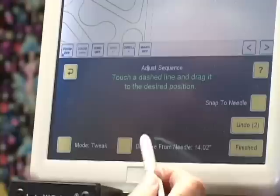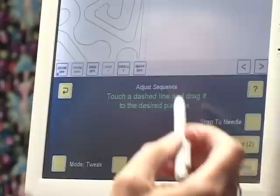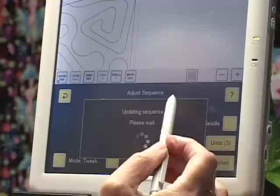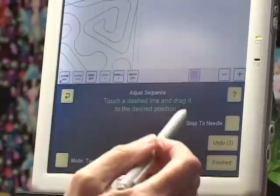The distance from needle button appeared when I touched that dashed line — it wasn't there until I touched it — and it says distance from needle 14.02 inches. I said 14 inches, so I can either nudge it in with the arrows, or if I want to enter the distance, I'll touch the button, touch the keypad, enter 14 inches, and IQ Adjust will adjust the pattern. When I'm finished, I hit Finish and then I can start sewing again.